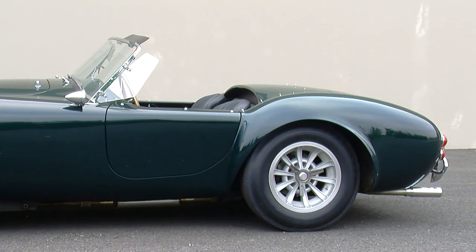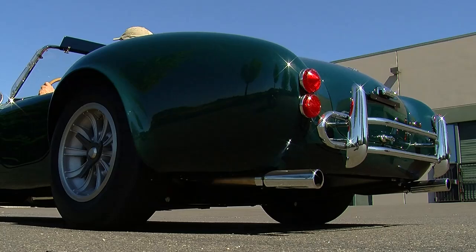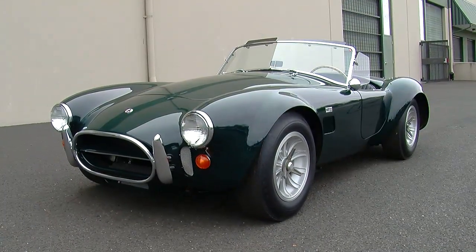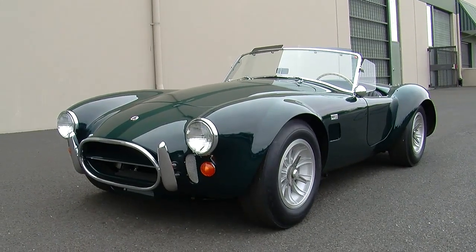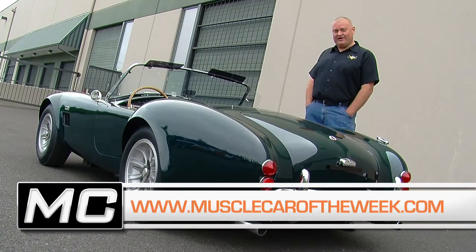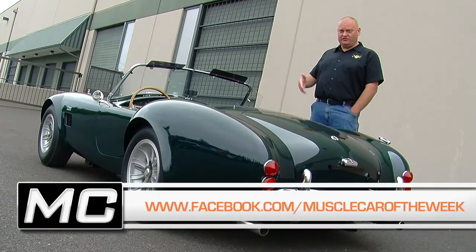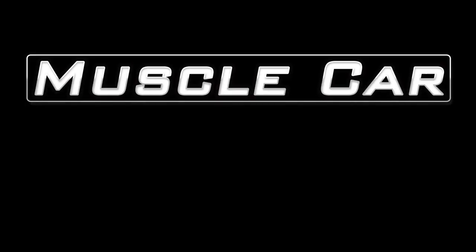We thought it's definitely a cool piece of sports car, American car, and muscle car history, and that's why we decided to share it with you today. We know it's not technically a muscle car, but we hope you didn't mind spending some time with this classic Cobra Roadster. You can see more of this car on our website at MuscleCarOfTheWeek.com, and check out our Facebook page and YouTube channel for every video from Muscle Car of the Week.